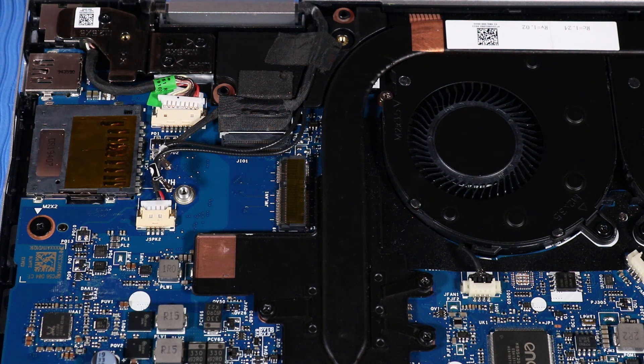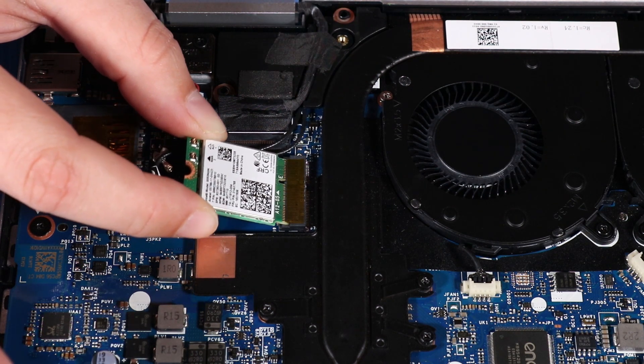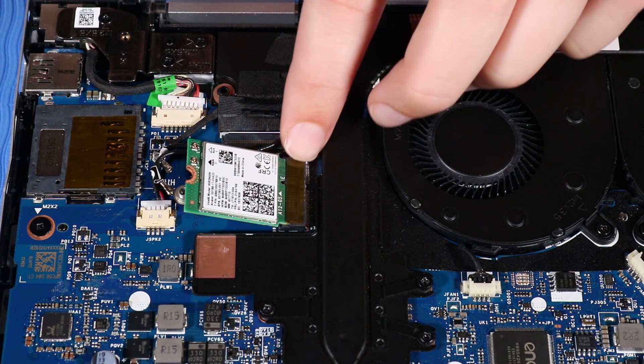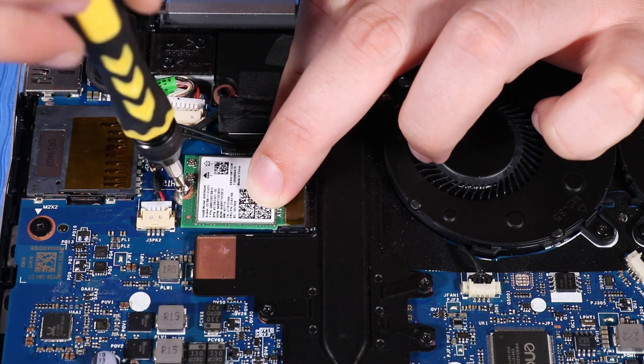Replacement: Align the notch in the wireless LAN module with the key in the wireless LAN module slot on the system board. At an angle, insert the wireless LAN module into its slot on the system board. Press the wireless LAN module down and replace the P1 Phillips-head screw that secures the wireless LAN module to the system board.